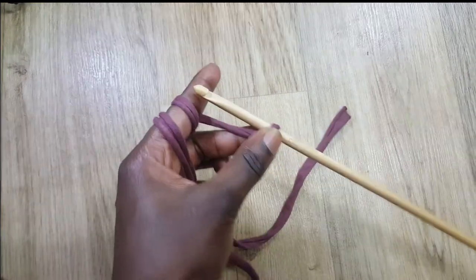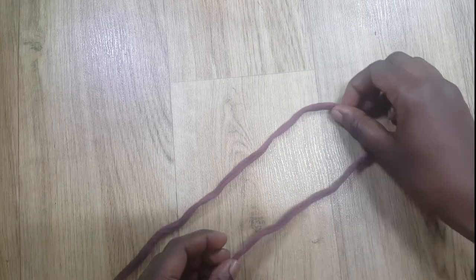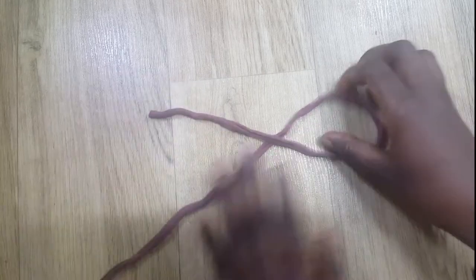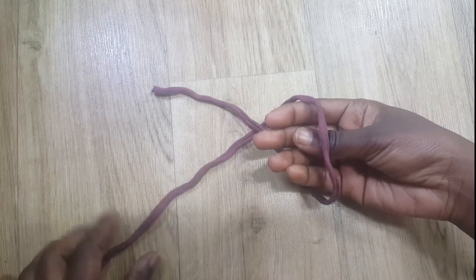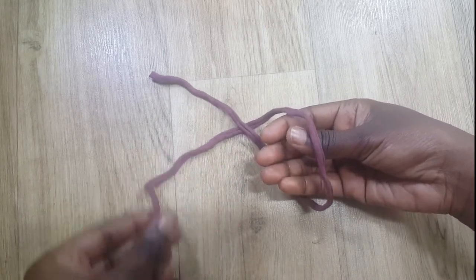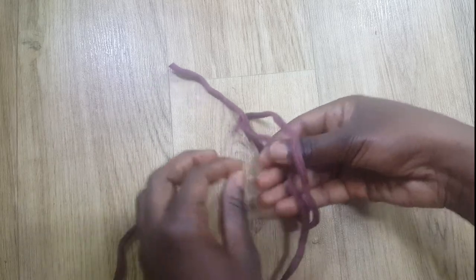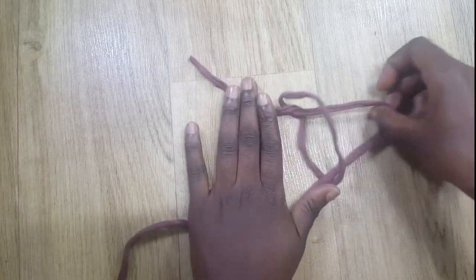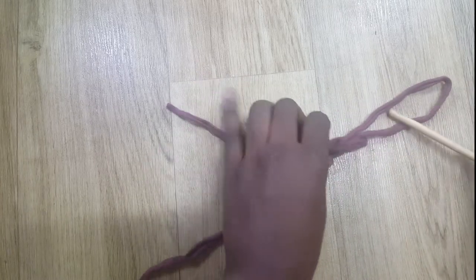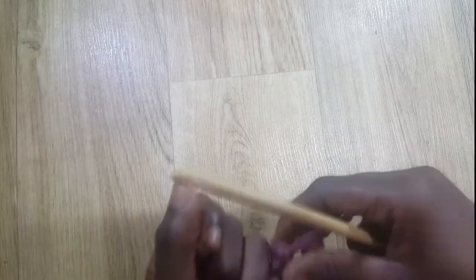To begin, I'm going to first do a slip knot. Take your hand, put one on top of the other, put your fingers inside the circle, take the strand that's underneath and pull it through the circle, then pull tight. That is a slip knot and it's adjustable.